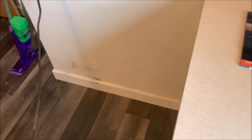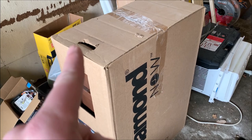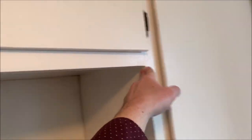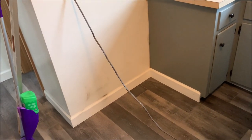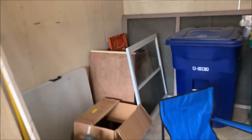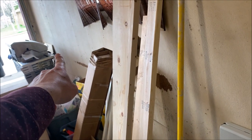Now let's bring the cabinet in. Here is the new cabinet — it doesn't match, but I got this thing on clearance for like $20. It's a 12-inch cabinet, which is exactly what I need. This space here is 36 inches. You need 24 inches for a dishwasher, meaning we've got 12 extra inches. My initial plan: I picked up this piece on Facebook Marketplace for $30 — really nice piece of cabinetry, included a countertop.